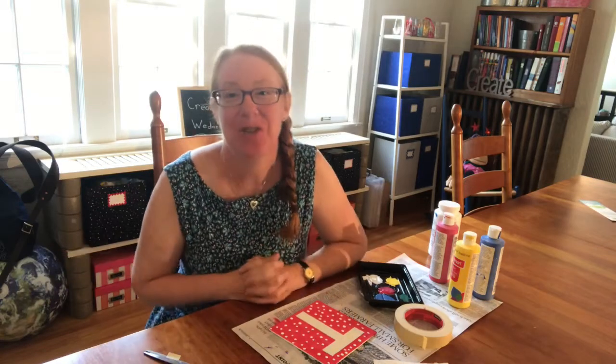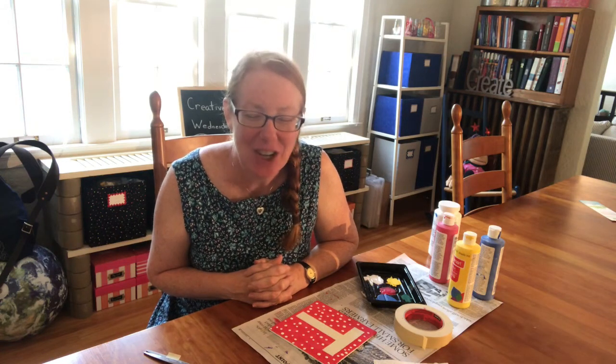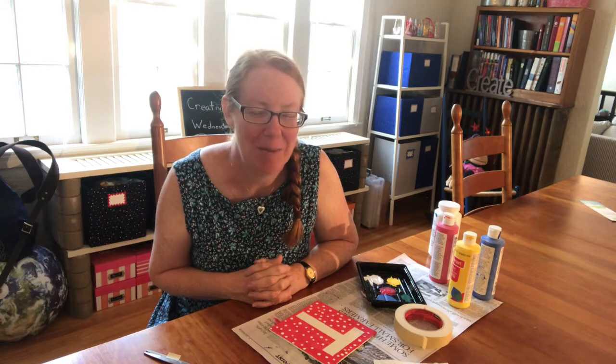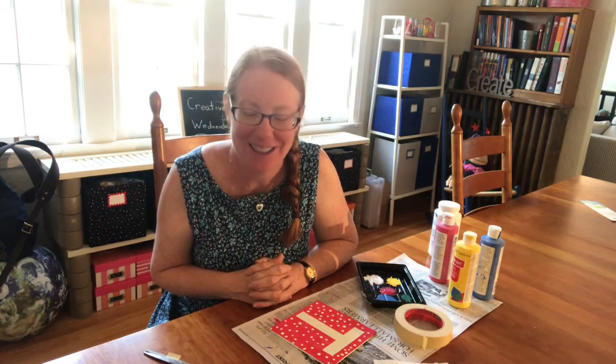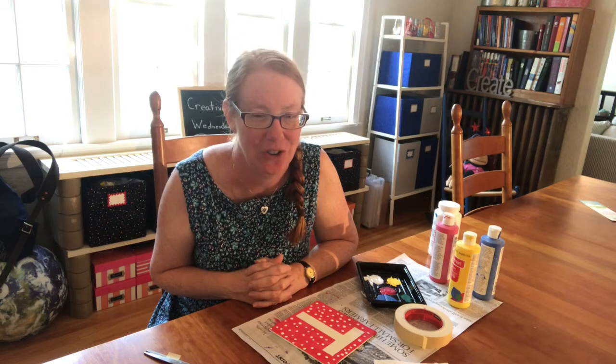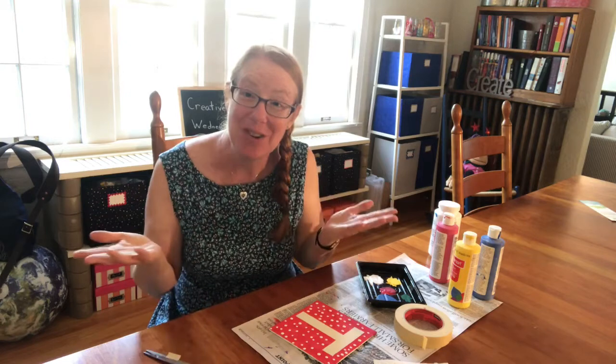Faithfinders, thank you so much. You've been a great audience all summer and it's been so much fun to work with you. Let's close with a word of prayer. Dear God, thank you for creating us and giving us creative abilities. Thank you for sharing with us the work of ongoing creation in the world. In Jesus' name we pray, amen. Thank you Faithfinders, and be sure to tune in tomorrow for Thursday Treats with Lindsay.